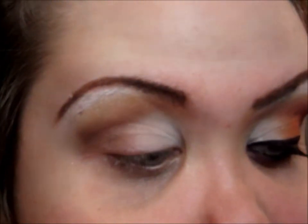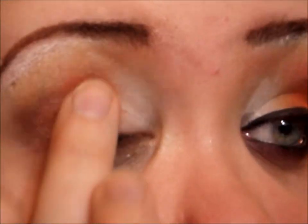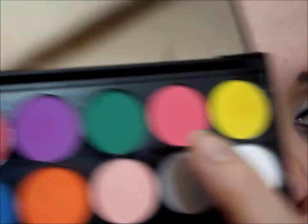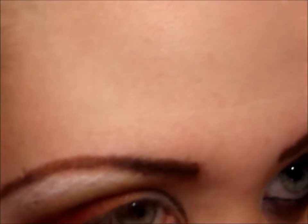I'm actually going to use my finger to apply it because I don't want a ton of pigmentation — just a little bit. Then I'm taking this darker, more red-toned pink — there's a lighter pink in this palette but I'm using the darker one — and I'm going to add that on the outer portion of my lid, rounding it out.